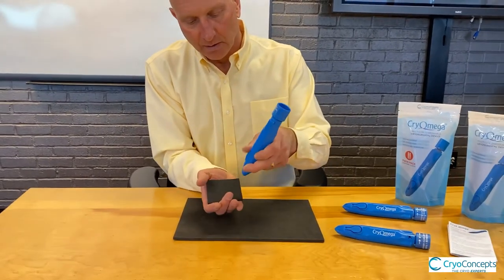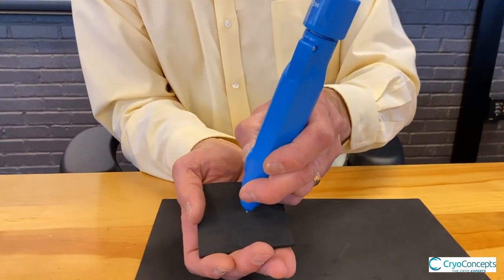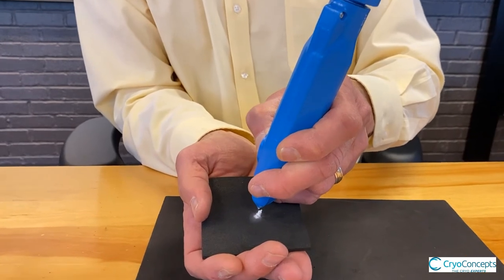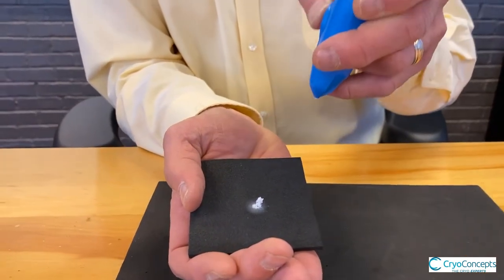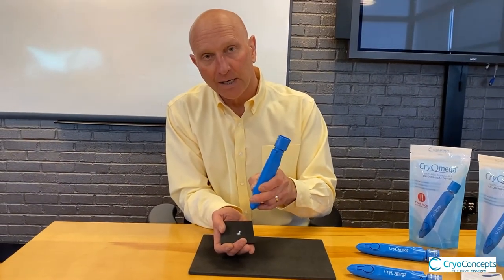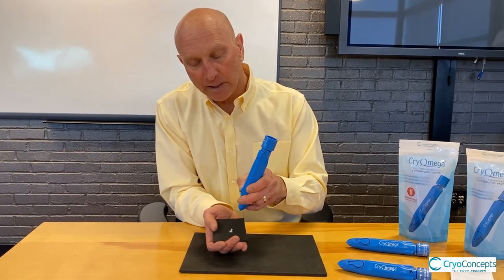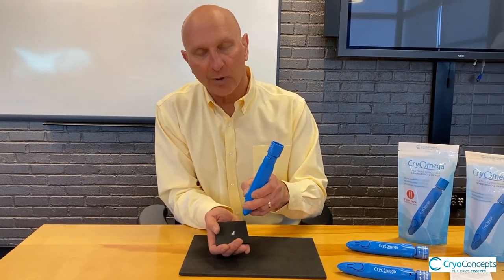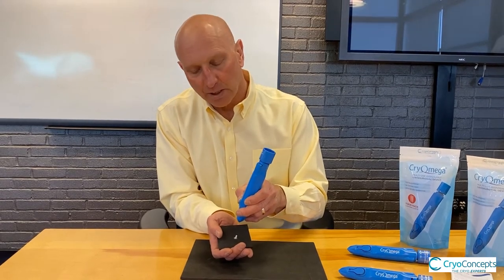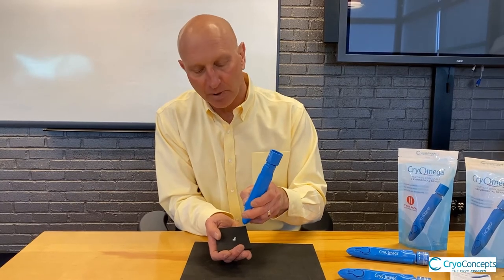To treat, you simply place it about a quarter inch away. The spray times are going to be anywhere from 5 to 40 seconds. Best practice in performing cryosurgery is to do multiple freeze-thaws, especially with something that's thickened, such as a common wart or a plantar wart, where you may even want to use a scalpel to take away some of the thickened area before freezing it, after pinpoint bleeding.